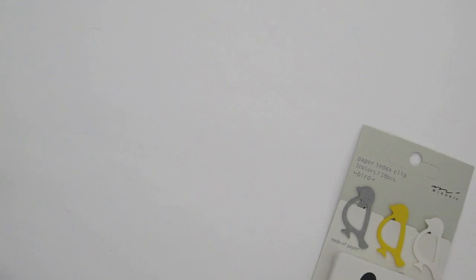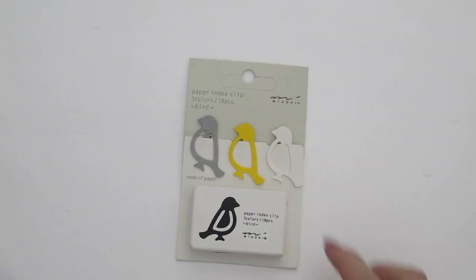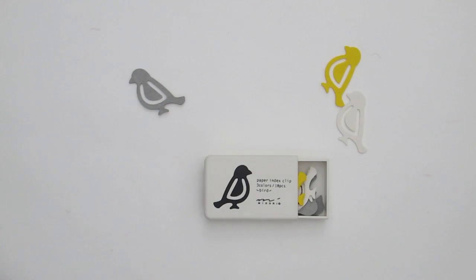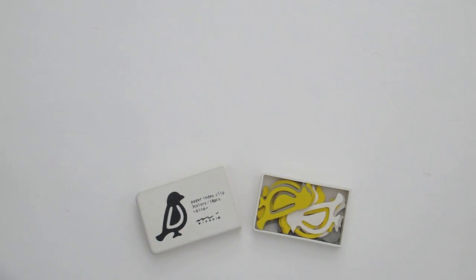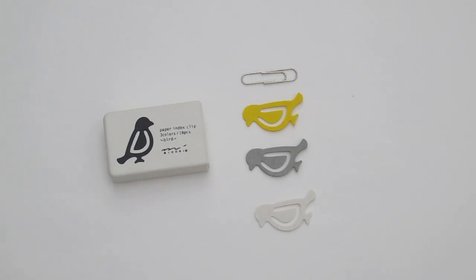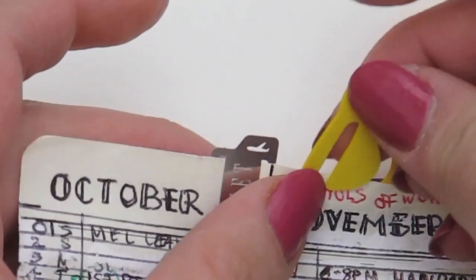Next up, paper index clips — they're actually made out of paper. When you finish with them, you can burn them, that's why they're eco-friendly. These come in 3 assorted colours and a total of 18 pieces: mustard, grey and white. I really like how the bird head sticks out when you bookmark a page.